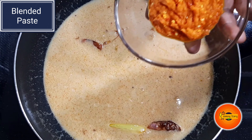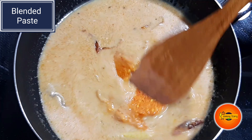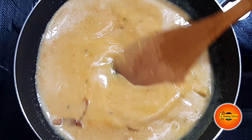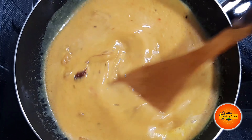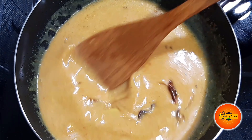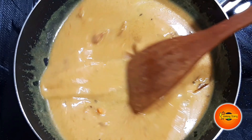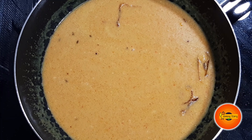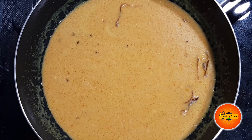Now let's put the paste in and add it to the same. Mix it with the gravy. This paste mixes well. That's the original taste. Put it in a blender for a little while.